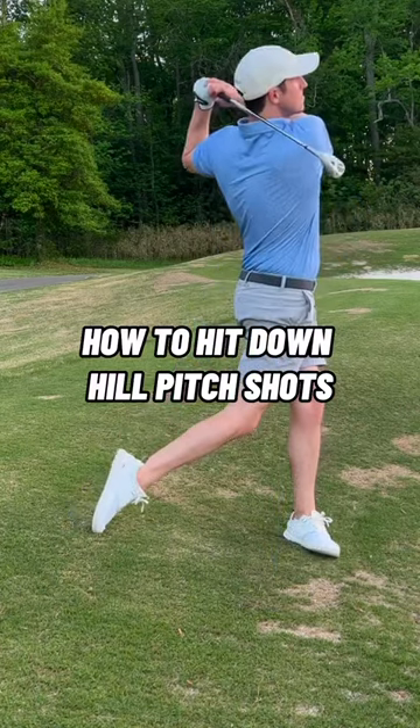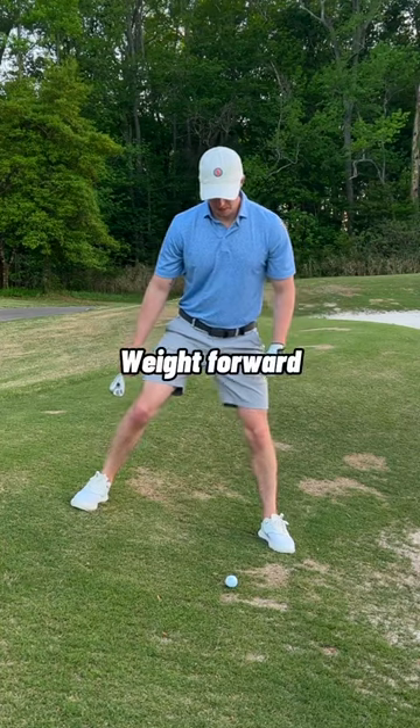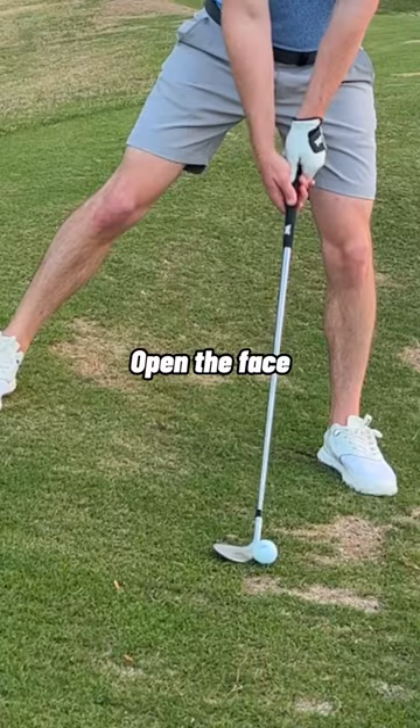This is how to hit pitch shots off of down slopes. Take a wider stance and make sure the ball is up in the front of the stance. From there, get most of your weight forward. Grab the highest lofted wedge that you have and open the face up.